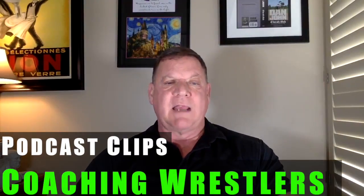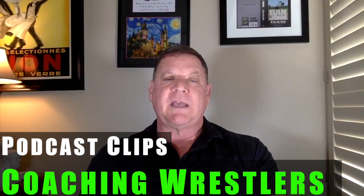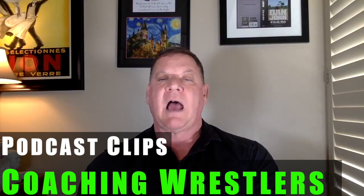Mike writes us: can you provide me with recommendations for training junior and senior high school wrestling teams?